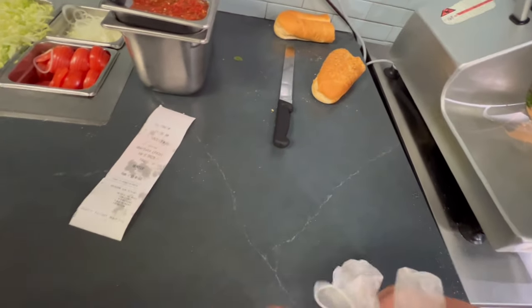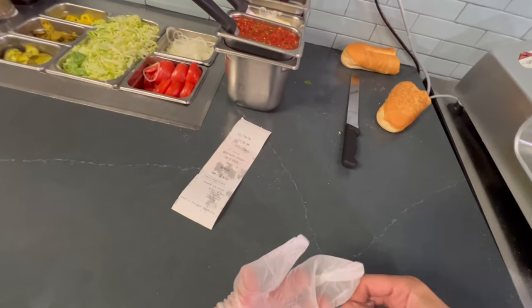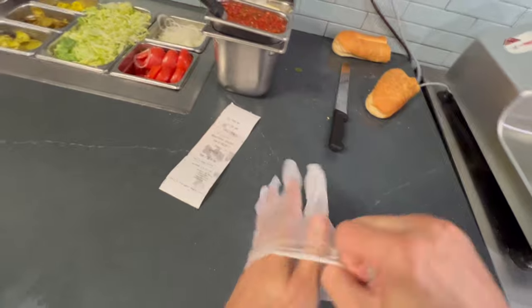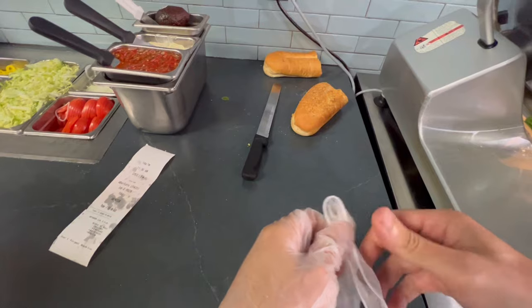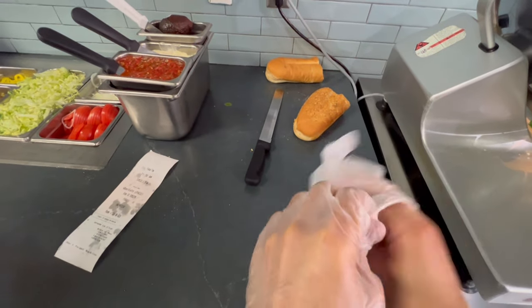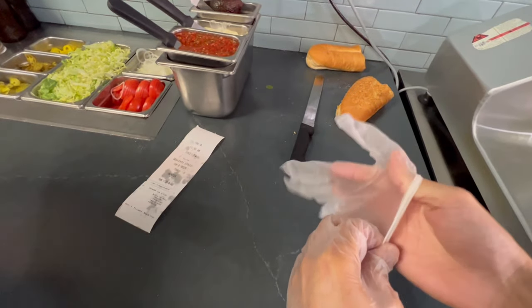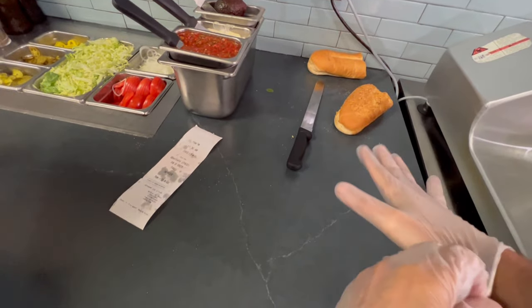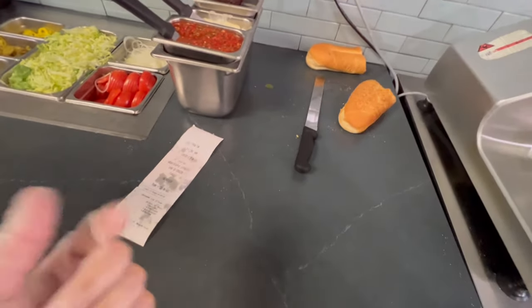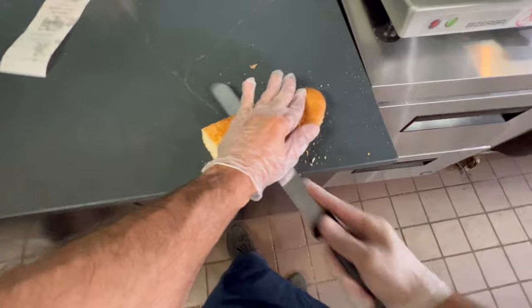Next up, we got a regular Cali Club on Rosemary Parm. Tell me how they want it. We'll read it — it says Mike's Way, but read it out loud. It says minus onions, minus vinegars, plus avocado, plus bacon. All right, I'll kind of show you how to do the avocado portion of this.